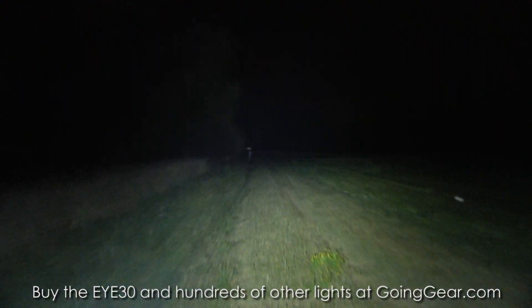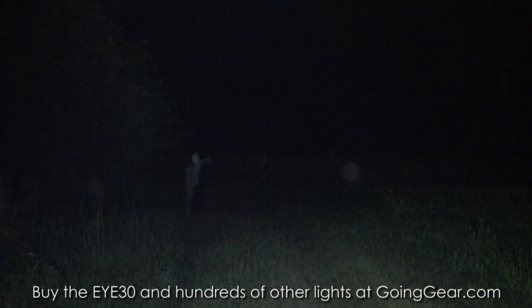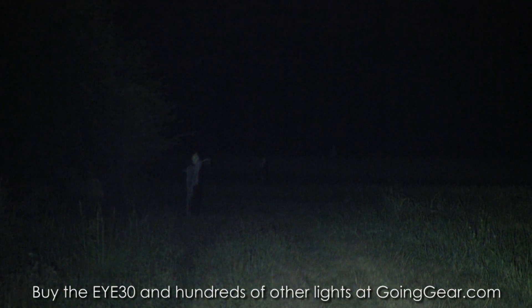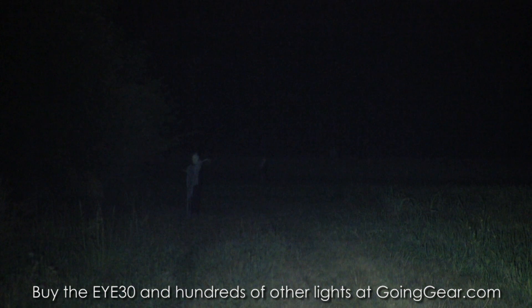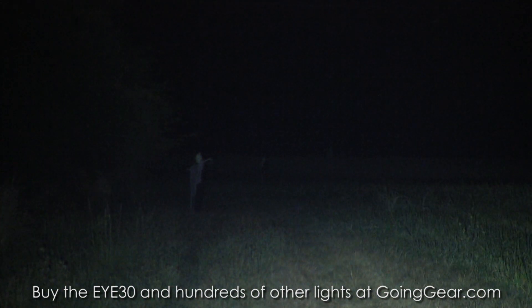We'll zoom in and show you the distances you get with this thing. So 100 yards, obviously no problem. It goes out to 200 yards, 300 yards, and even to the tree line — you can see the lighter parts of the trees back there. Distance on this one is just really, really good. They rate it for about 380 meters, and that looks pretty accurate. We can see 100, 200, and 300 yards really well, and a little bit beyond that.